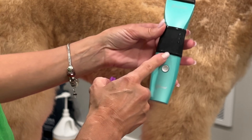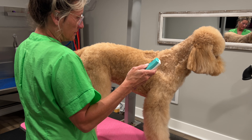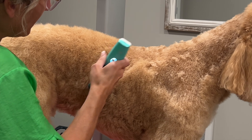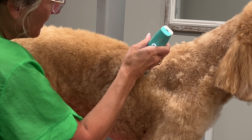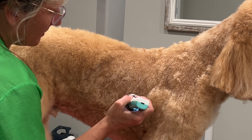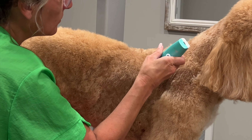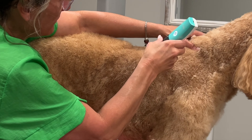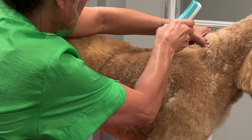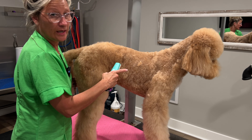Now switching to the Joy-Z Hornet — a 5-in-1 clipper set to a 10 blade with a quarter-inch guard comb, on high. It's nice, I'm not feeling resistance, but I'm feeling the need to go back and clean up areas. It's just not as smooth. It's not hesitating to go through the coat, but I'm feeling like I have to go back over it more often than with the Wahl KM10 to make it nice and smooth. But it can do it — the coat has to be ready.